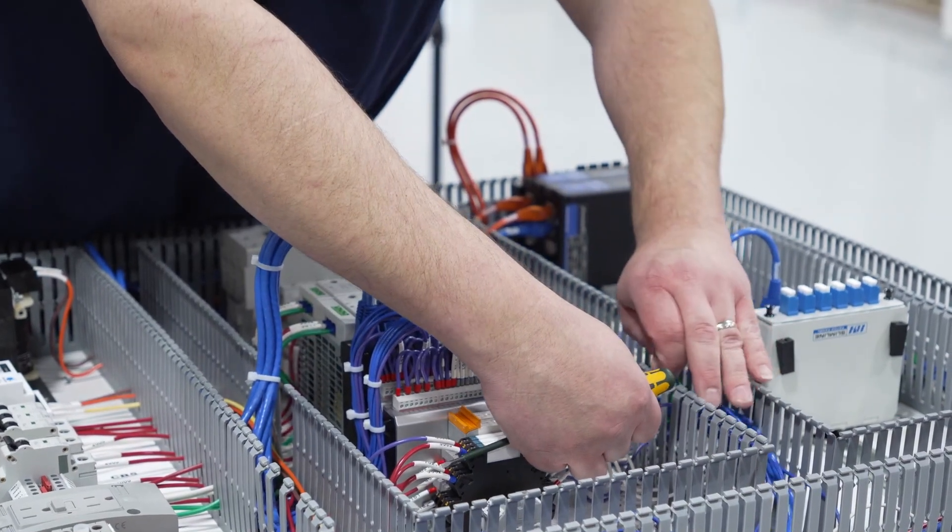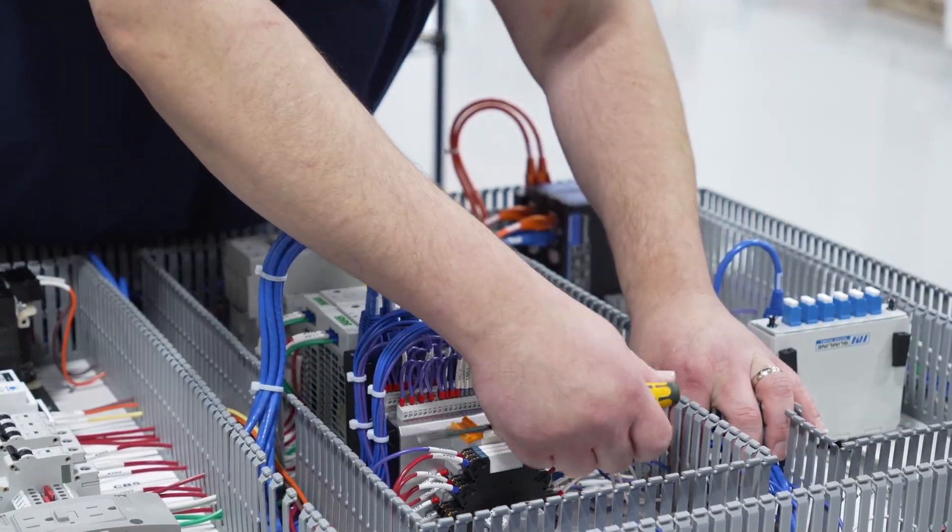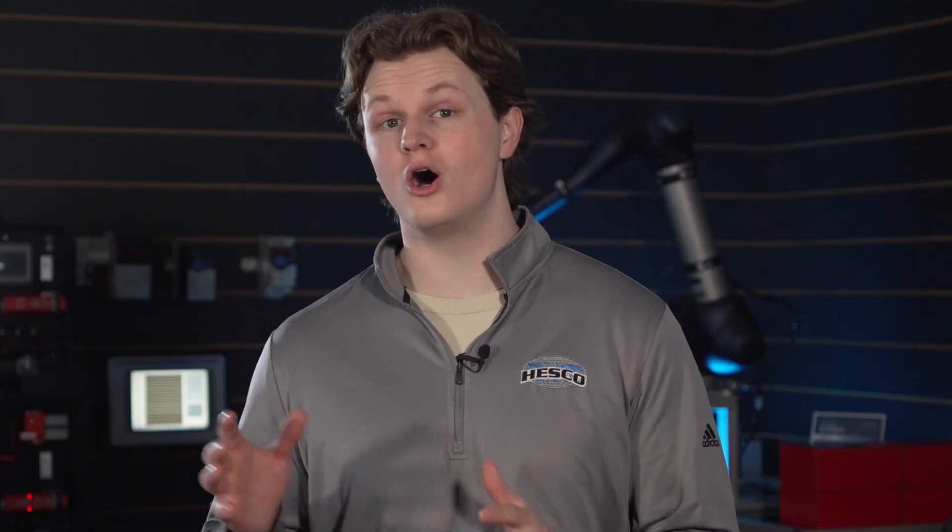Let's say you're wiring a panel with 128 I/O points. That's 128 wires that need to be cut, stripped, labeled, routed, and landed — and on both ends. Best case, you're looking at 24 to 30 hours of manual labor.